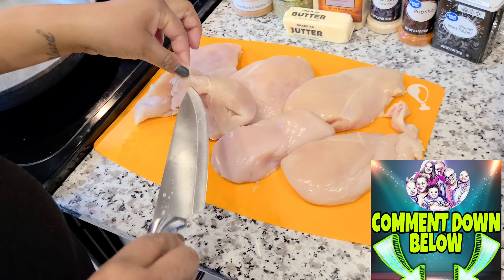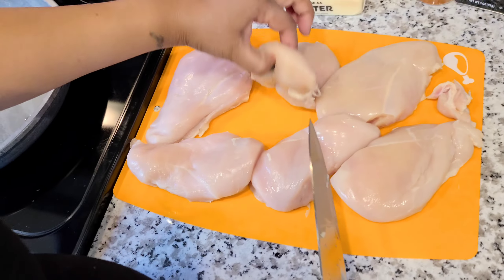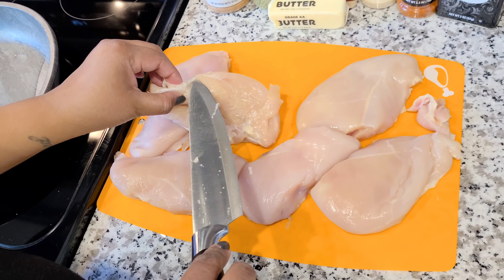Today, we are in our new house. This is our first time cooking. And we will be cooking our Costco haul products. So let's take a look at what we got.